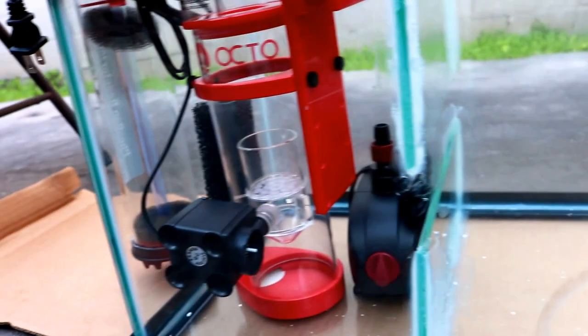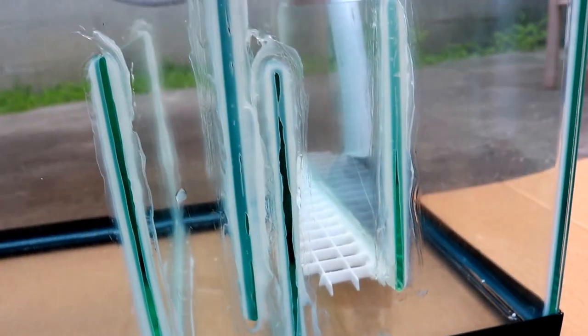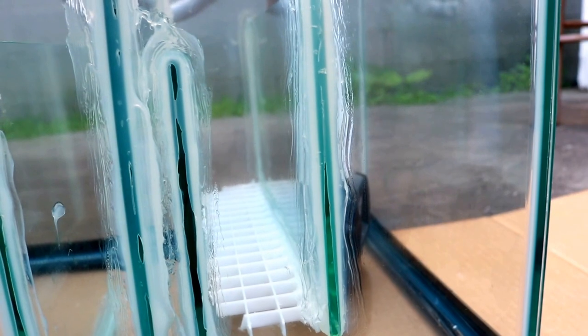In the refugium section I'm going to have miracle mud and chaeto. From there water goes up and over the 8-inch baffle number two, into the NO3 plate — the sizing worked out perfectly. That baffle dictates 8 inches of water level in the first chamber. After that, water goes through baffle 3 with the two-inch gap on the bottom, then through baffle 4 — the bubble trap with a one-inch gap — into the media bag chamber with the siliconed egg crate, and finally under that into the return chamber to go back to the main tank.